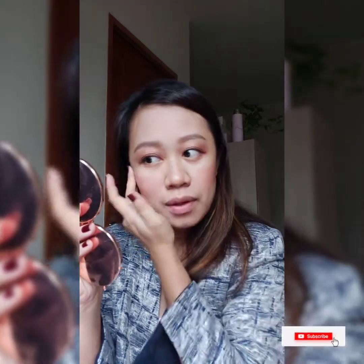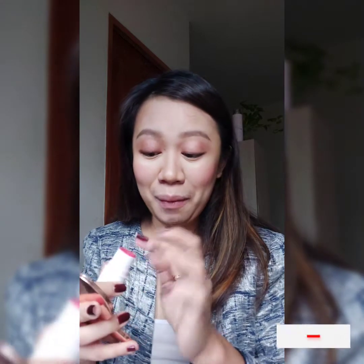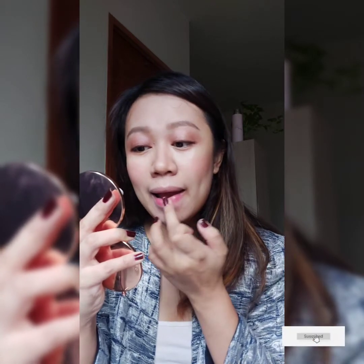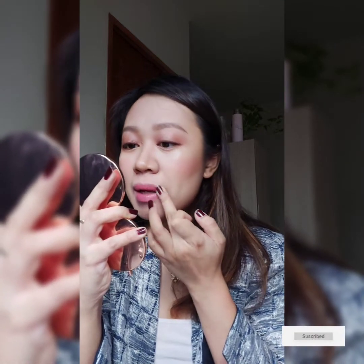This is especially important if you are the one speaking — if you're the presenter, speaker, or teacher. For the lips as well, you can use this same lip and cheek stick since it works as both a lipstick and a blush on in one. Just apply it on your lips too — the color is very fresh and very peach.